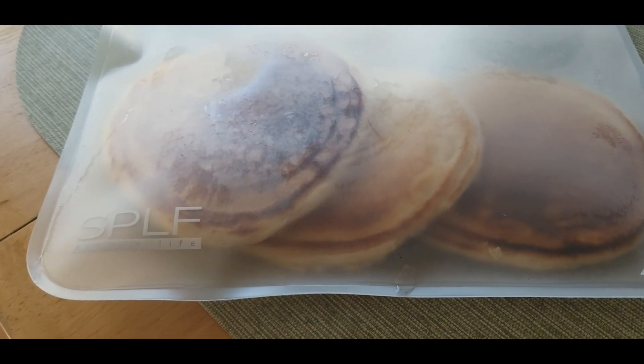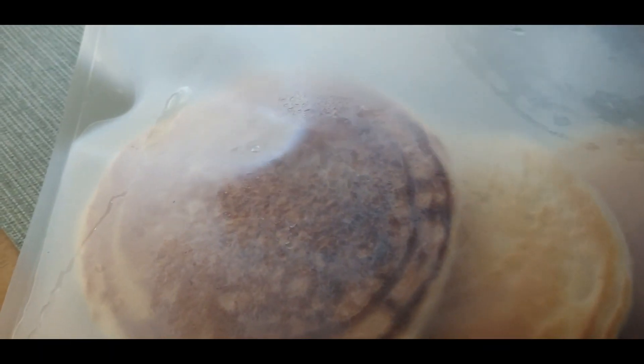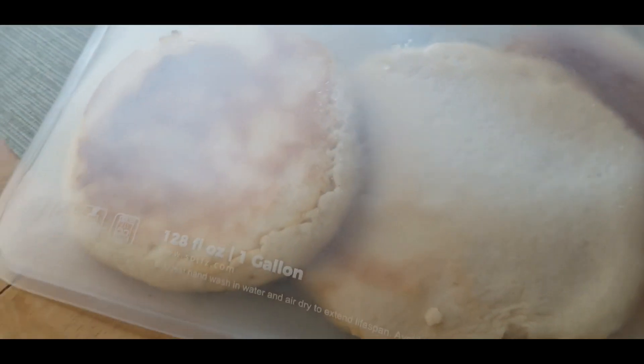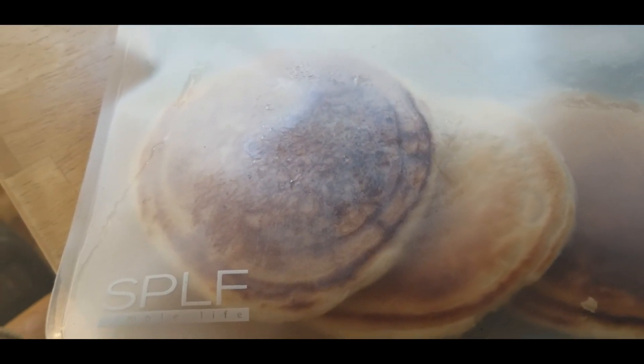I love it! As you can see, I've stored pancakes in this one. It has a resealable top just like a Ziploc, but it's made of durable plastic and you just close it by pressing it down and it's all sealed up ready to go. I made a bunch of pancakes, put them in the freezer, and they've done fabulous.